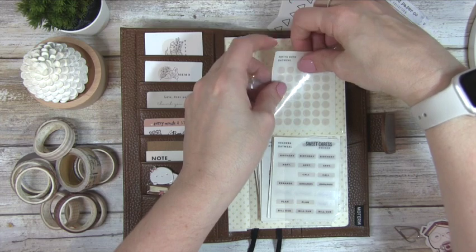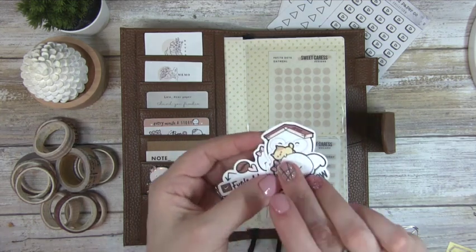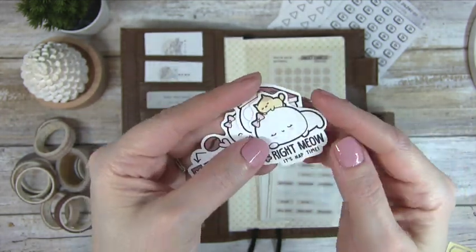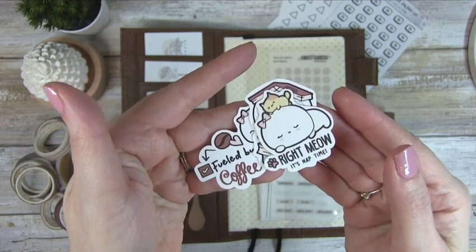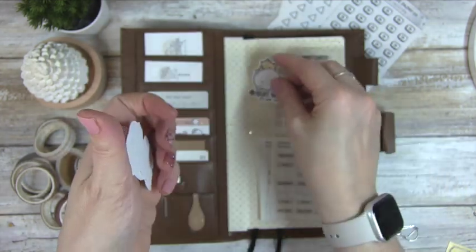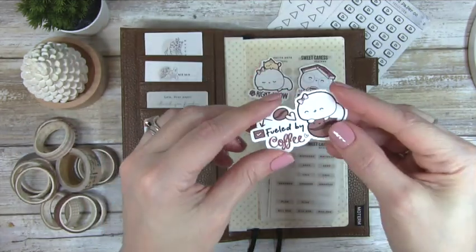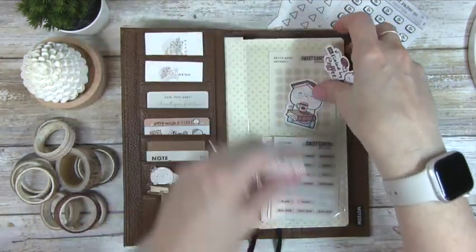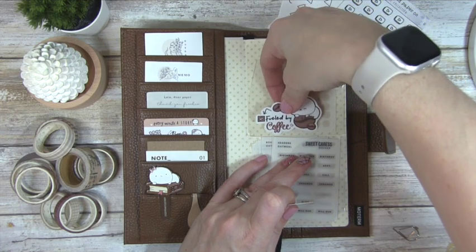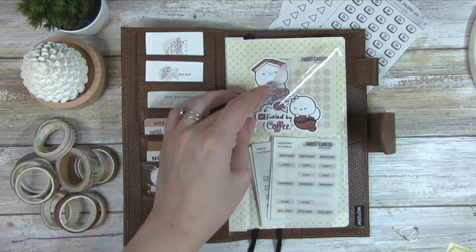Next I have these really cute ephemera pieces — they're not stickers, just cutouts, also from Every Minute a Story, and they're adorable. This one says 'right meow,' this one is 'it's nap time' — I'm a big cat person, I have two. And then there's one about reading and coffee, which is perfect for my bookstagram, and one that says 'fueled by coffee.' I'm going to put these here as a kind of backdrop and arrange them like this. I'll still keep them back there even if the dots aren't super visible.